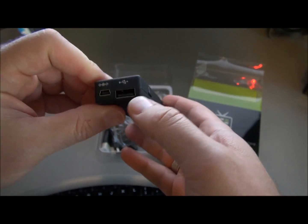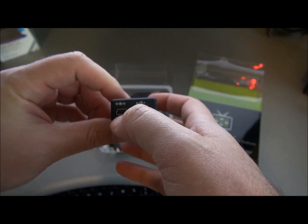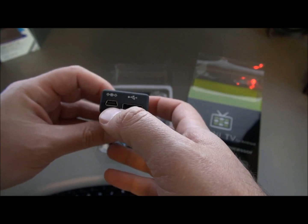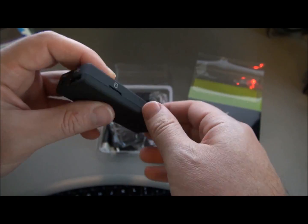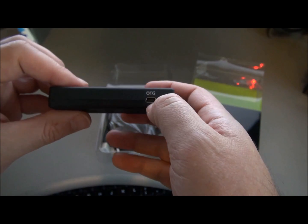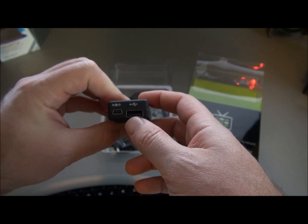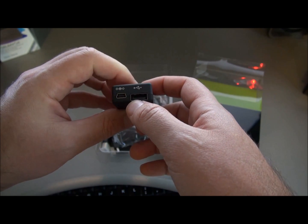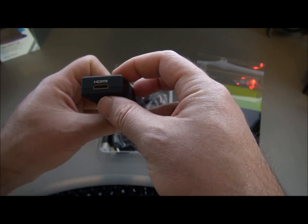That makes it quite a bit faster. It's also got an upgraded processor from the old MK802 — a dual core A9 instead of the old single core A8. It's got an extra USB port for USB storage hookup, a better Wi-Fi connection — much better in fact — 8 gigs of NAND flash on board, and a gig of DDR3 memory.